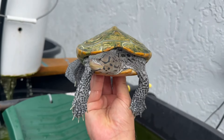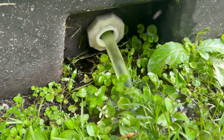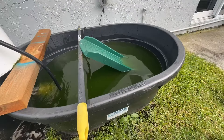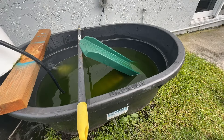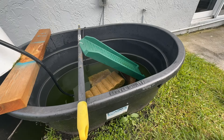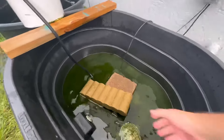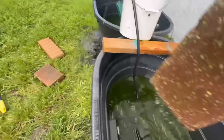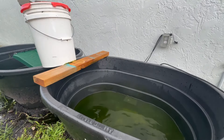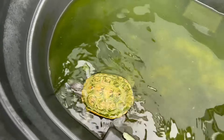Let's empty out this pond, clean it up, and then clean this turtle shell. Now let's take everything out. Now I'll take the turtle out and rinse out the tub.